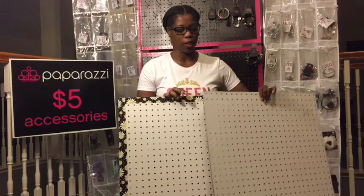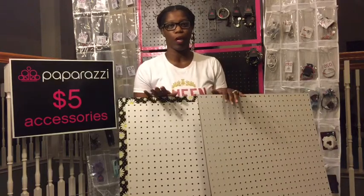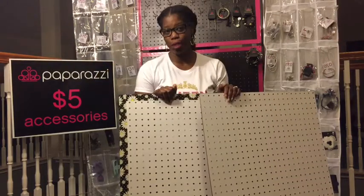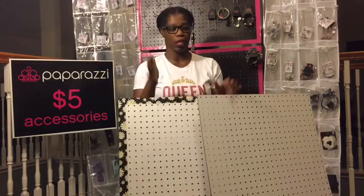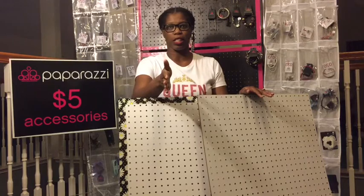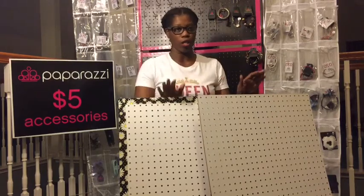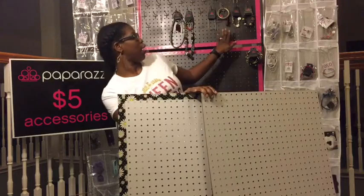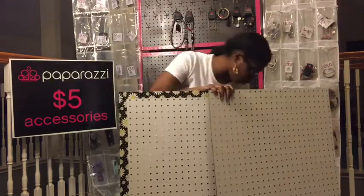What I have done was I went to Home Depot and got a humongous pegboard and I had them cut it into six pieces. I think it's 24 inches across and 36 inches across, so it's going to make six boards. If you can see I have two here and then I have two more here that I'm going to make.